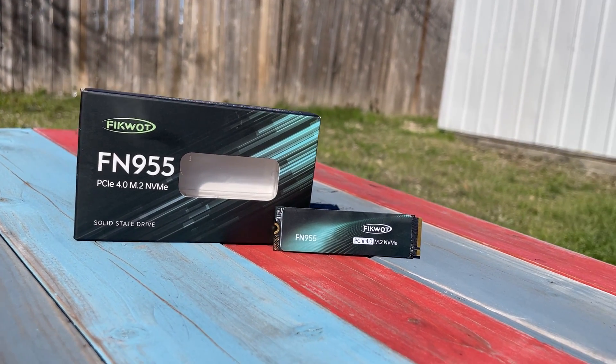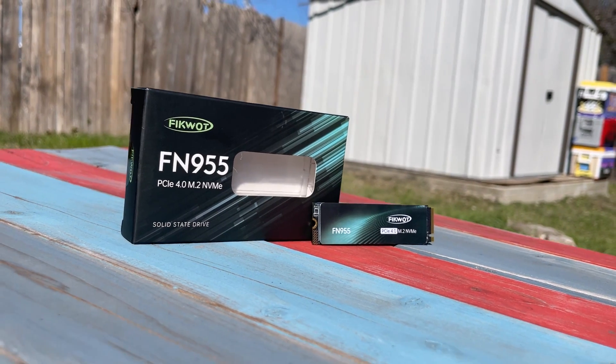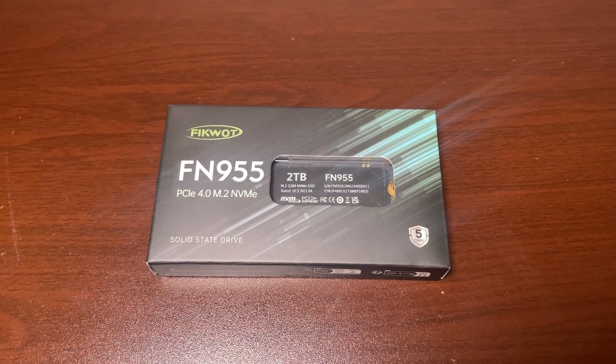Hello and welcome to a brand new video. Today we have an SSD in our hand — it's the Vcode 2TB M.2 PCIe Gen 4 SSD.